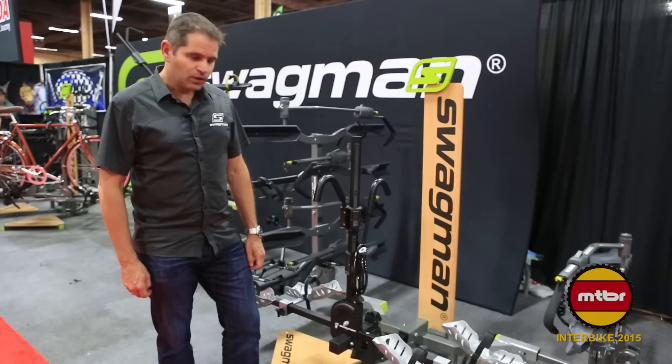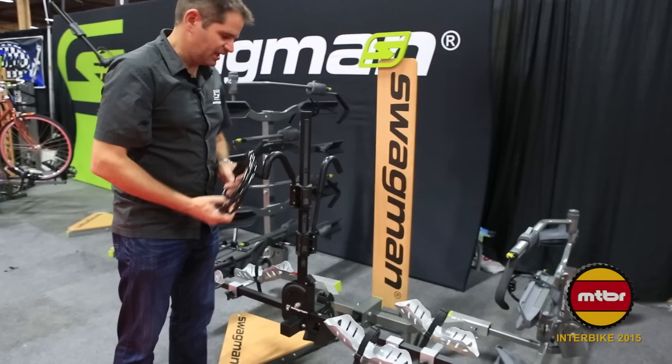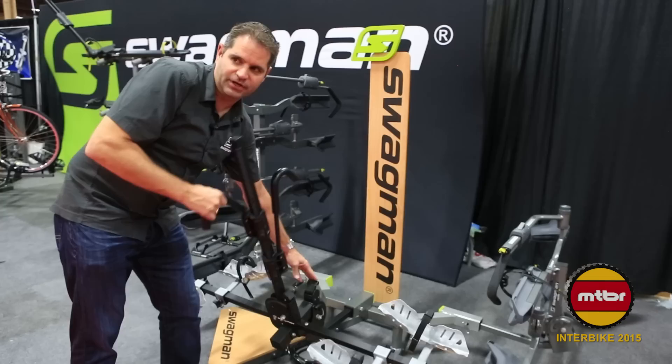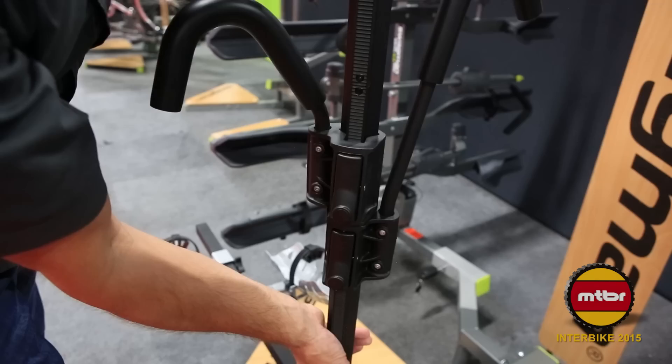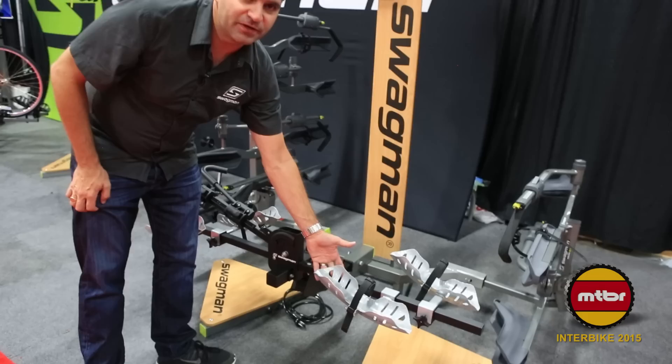We'd like to introduce the Chinook — the latest rack from Swagman. This is a mid price point rack. It comes with a locking hitch pin and a 10mm braided steel security cable. It incorporates the same cam levers as the higher-end racks, allowing it to tip down with the bikes on for rear vehicle access. Another cam lever allows the top to fold down and fold up against the back of the vehicle when not in use. The steel wheel trays are also available in a fat bike format, purchased separately.